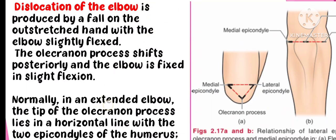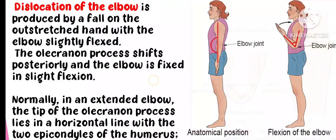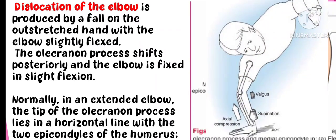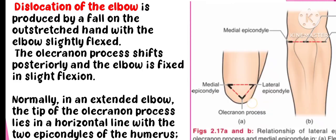Dislocation of the elbow joint. Flexion is a decrease in the angle between two joints. The elbow joint is flexed, and the injury occurs on an outstretched hand.